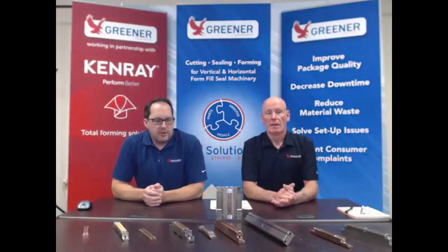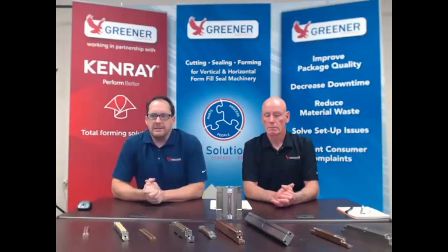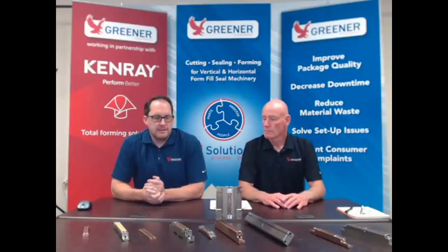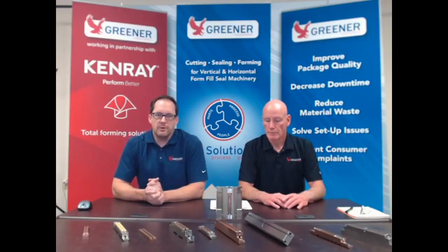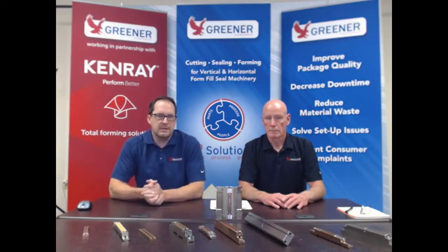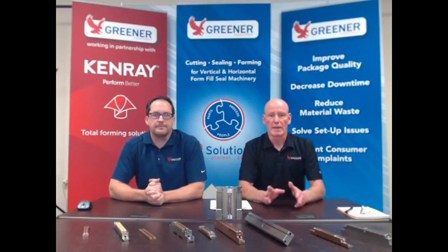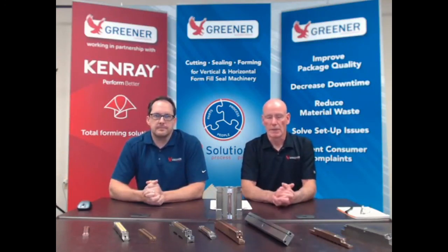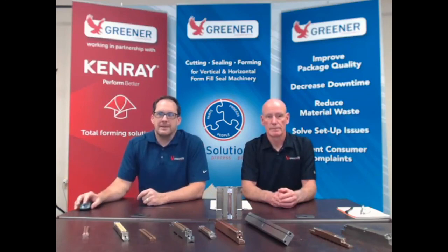That pretty much sums up what we have for you today. We can't obviously go into all the different factors involved and how to solve those problems, but we are certainly available to take care of those issues on a one-to-one basis. You can contact us directly either through the show or through our website or telephone. If there's something specific we were not able to address, please reach out to us — we'd love the opportunity to work with you to help solve your cutting issues.